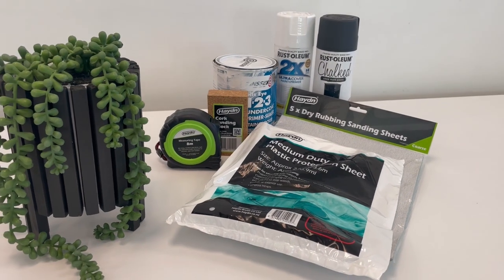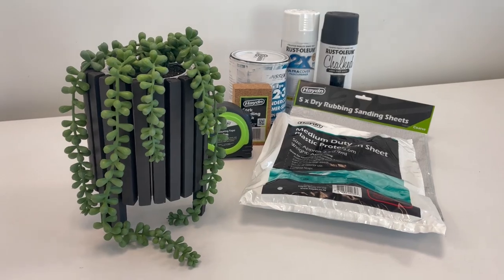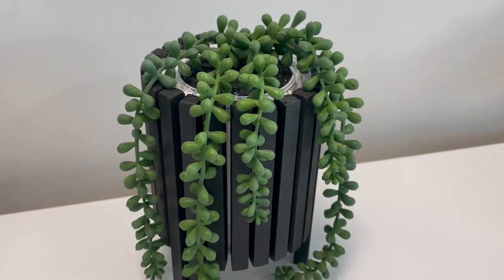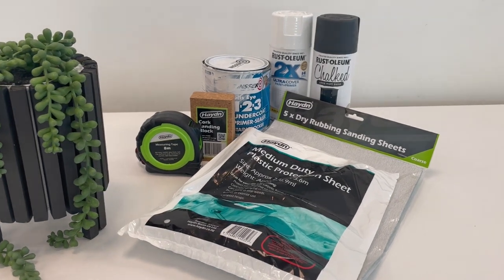Welcome to DIY with Hayden. Put your old paint cans to good use by turning them into this easy and fun upcycled plant pot, so let's get stuck in.